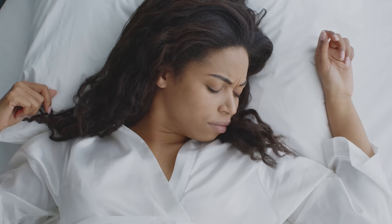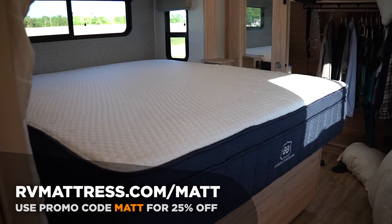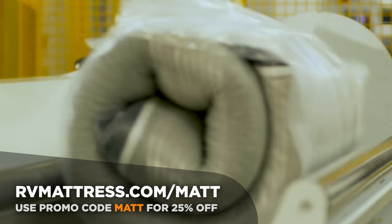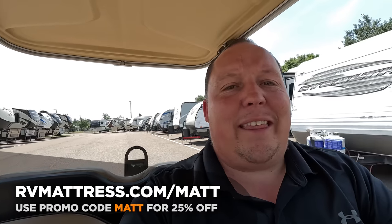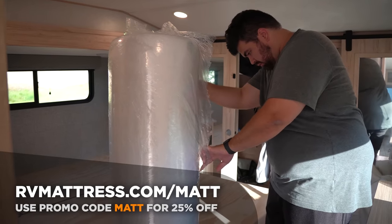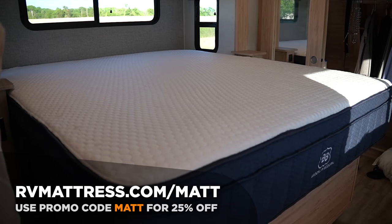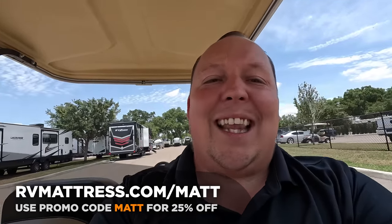Spring is here and it's time to get back to the great outdoors and go camping. Don't let a bad night's sleep ruin your trip — that's where RVMatches.com comes in. They have a wide selection of mattresses designed specifically for RVers, made 100% in the USA using the highest quality materials, with free shipping. Use promo code Matt for 25% off your purchase. Visit RVMatches.com/Matt.